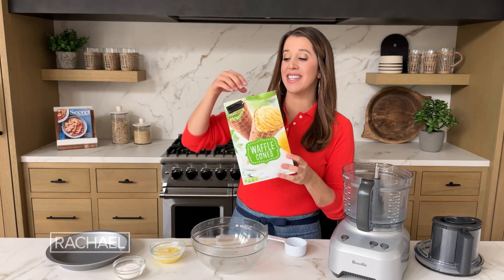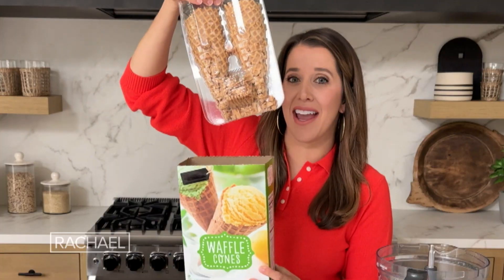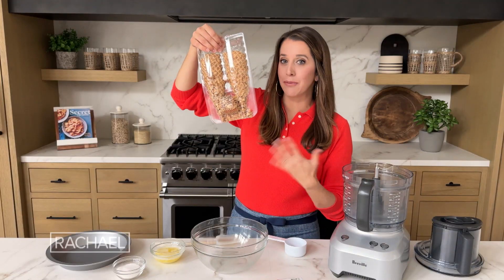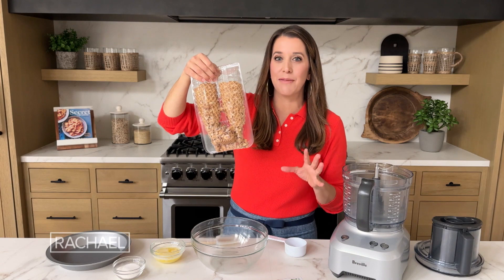My kids absolutely love having ice cream and waffle cones, but this is a pretty common sight at our house. I open the box and I'm stuck with all of these broken pieces on the bottom. So rather than toss them, I figured out a way to turn them into the ultimate ice cream pie crust.